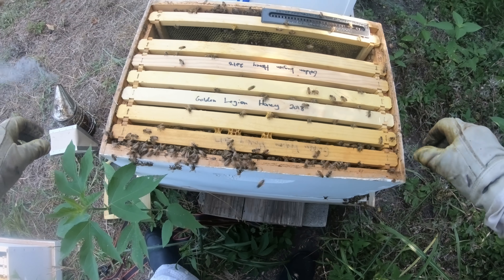Let's see here. Happy with that — no queen cells. There should not be any on here because there were none before, but that doesn't seem to matter with these girls. Satisfied with that.